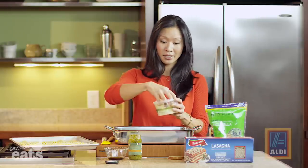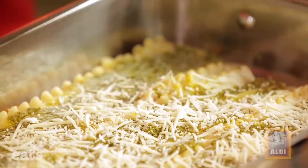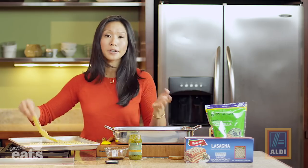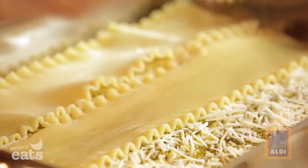And then Parmesan cheese — this is such a great thing to buy because it's super inexpensive at Aldi, already grated up. We don't even have to grate today. I don't have a knife out, I don't have a cheese grater — there's no chopping, no grating required. And then back to noodles.